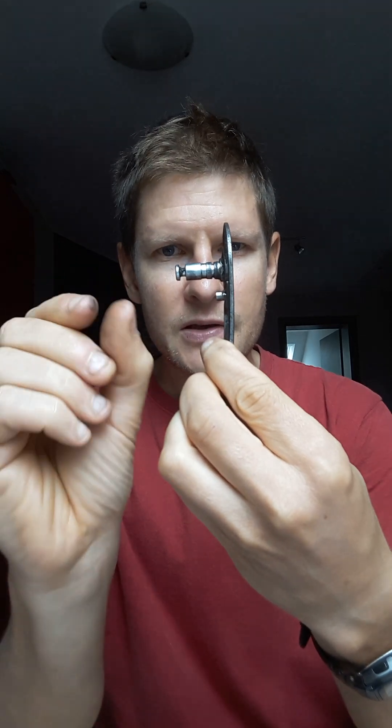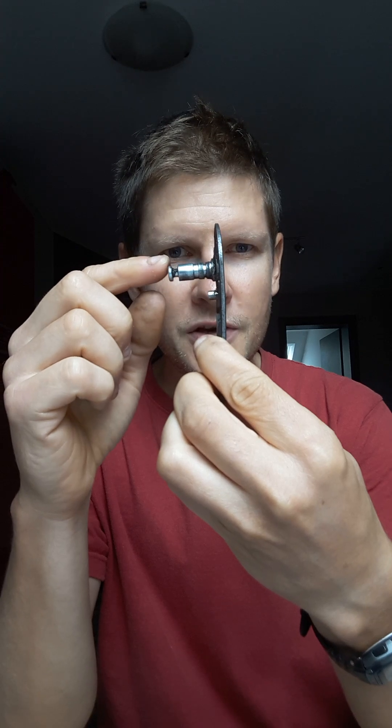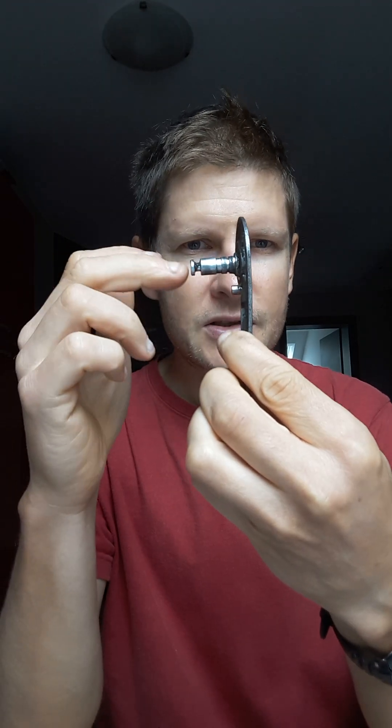Despite shifting with the correct stroke — the shifter does its job — the derailleur shifts a little bit more because of this gap, since the spring is pushing it out. Another force pushing it out is chain crossing.